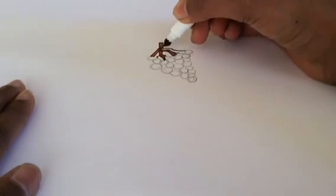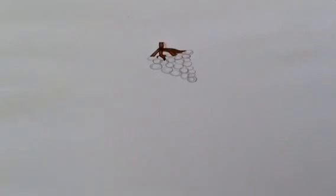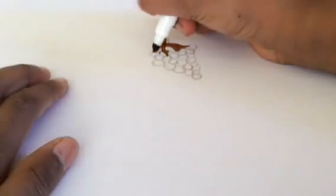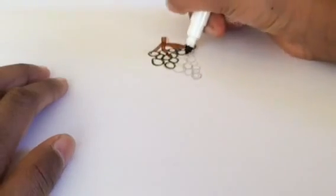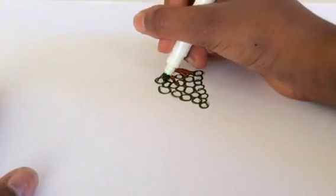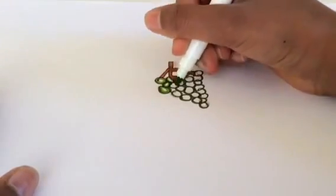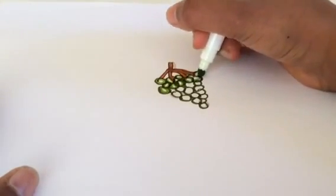Now, taking your light green marker, you're just going to color in the inside parts of the grapes, but make sure to add some little white marks or spots to represent the shine or glare that comes from the light. Now take your eraser and just erase any other pencil sketches or marks that you don't want to be showing. Thank you.